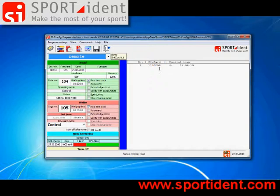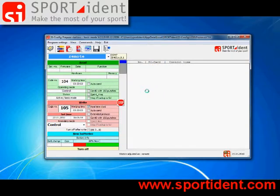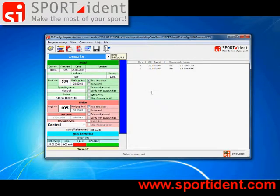Let's produce a second record. Read out the station's backup memory again and now there are two records in the station's backup memory. Very easy.